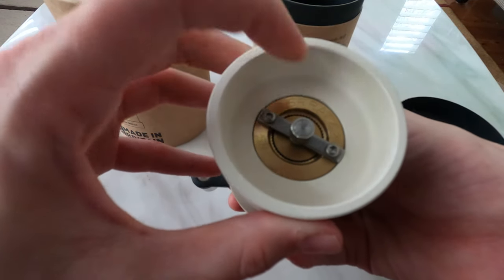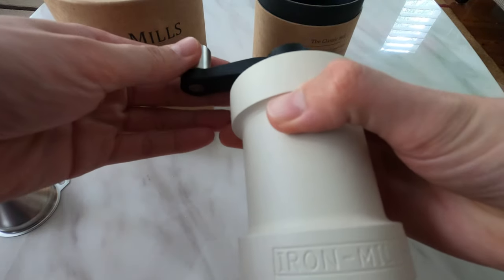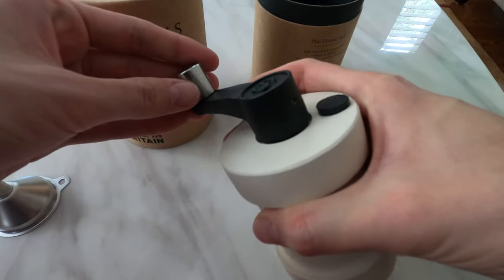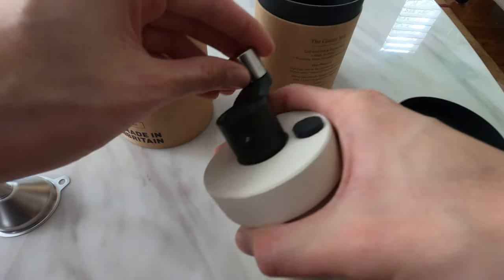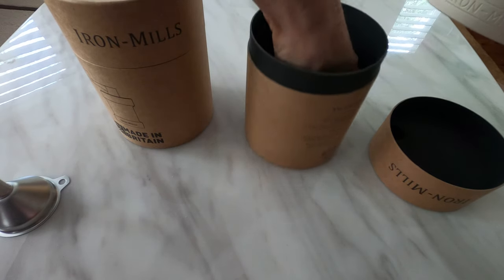There's a Swiss-made grinder mechanism in there, and the body is cast iron. Very nice handles, very weighty feel, and very smooth grinding action.